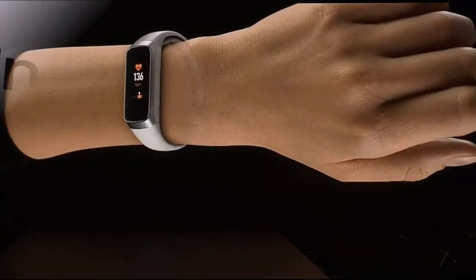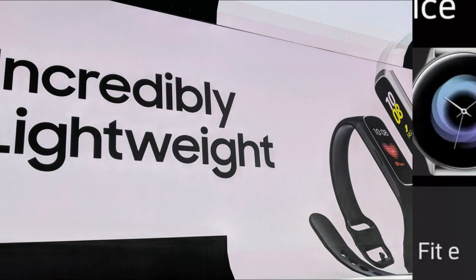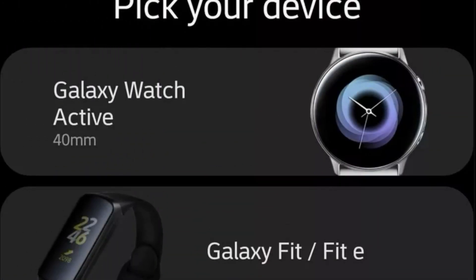The Galaxy Fit and Galaxy Fit E fitness bracelets will be available for purchase on May 31st, priced at $99 and $35 respectively.